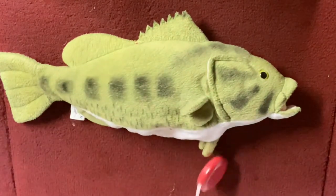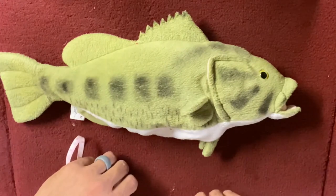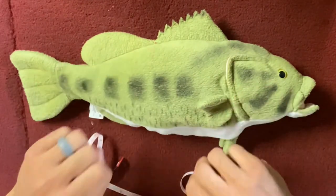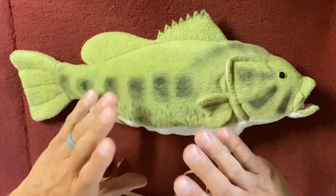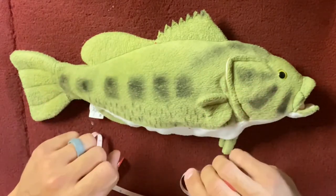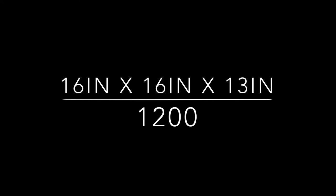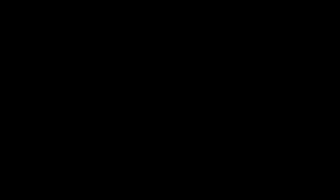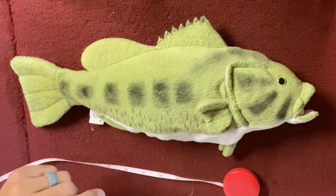My length was 16 and my girth was 13. I take 16 times 16 times 13, all divided by 1200, and that gives me the weight of this fish. The weight turns out to be 2.77 pounds.